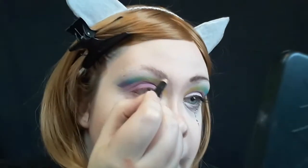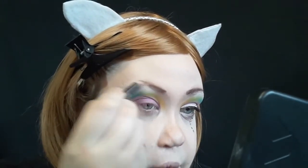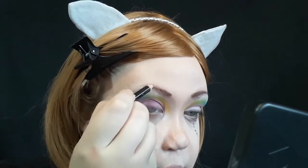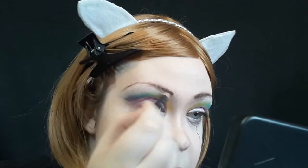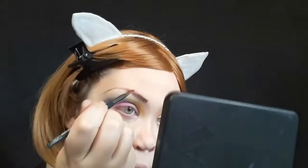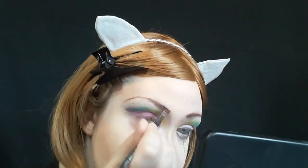Then I removed the tape and I love how crisp and clean the line looks! I found the smallest eyeliner I could find and drew on some normal eyebrows. I'm not a big fan of natural-colored brows but for this look and this wig I wanted to match it, and I set them with some light brown eyeshadow so they'll stay and look more natural.